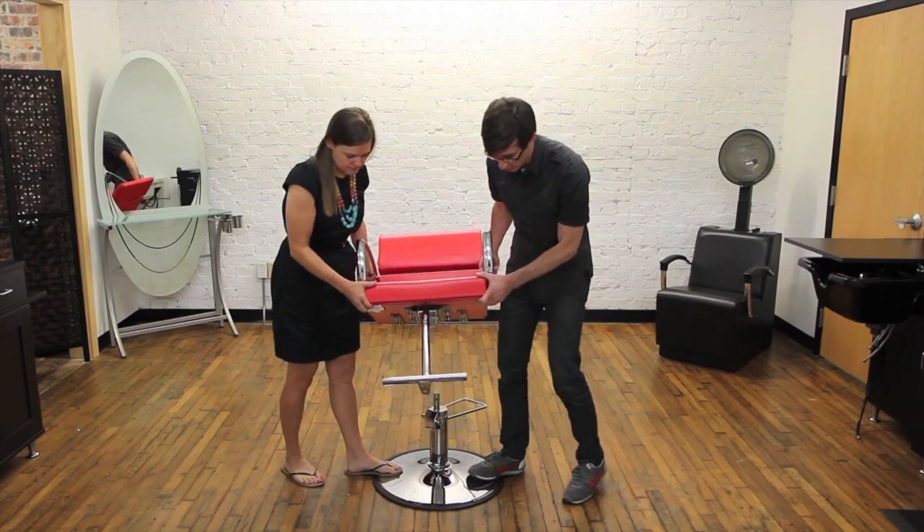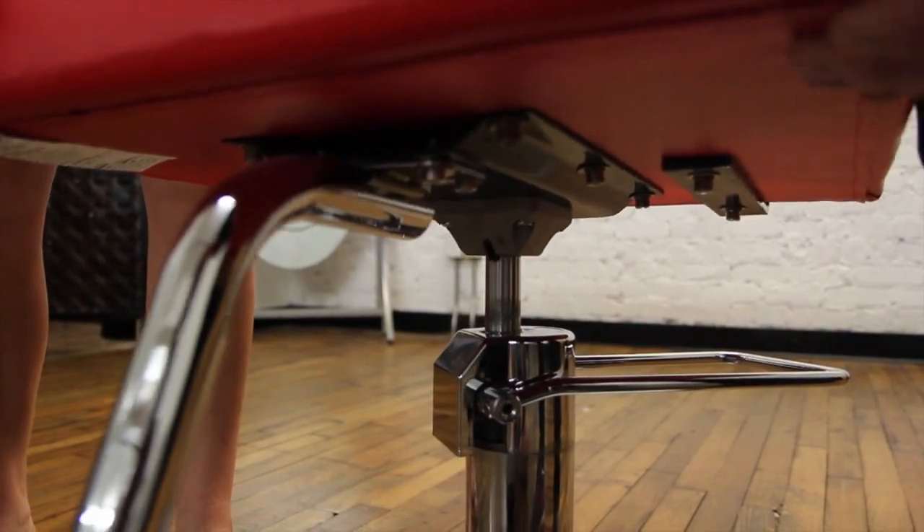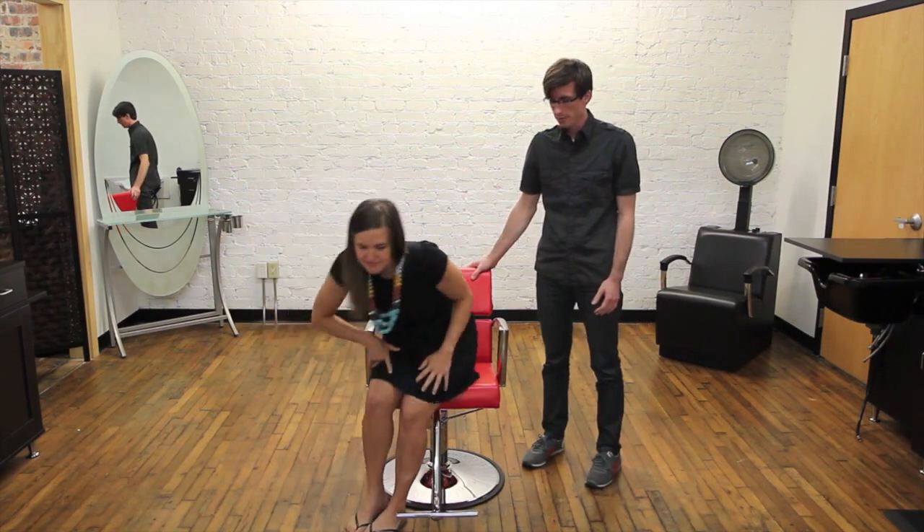When you have your new base, you just put the chair down in the hole and line up the pin so that it goes all the way down. Then just sit down in it to lock it in place and you're done.